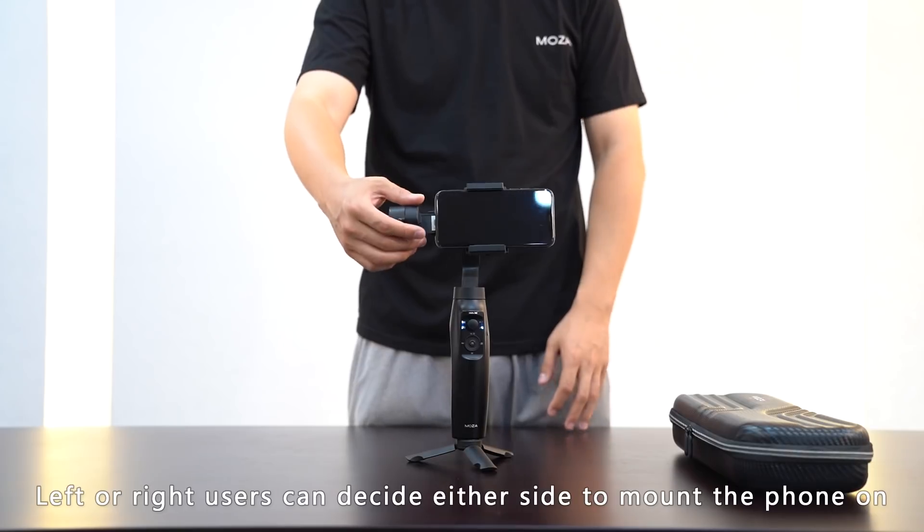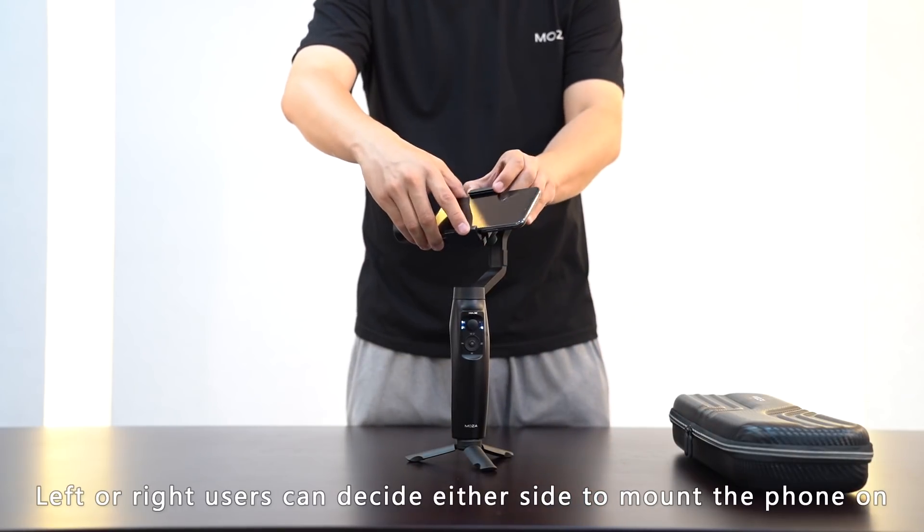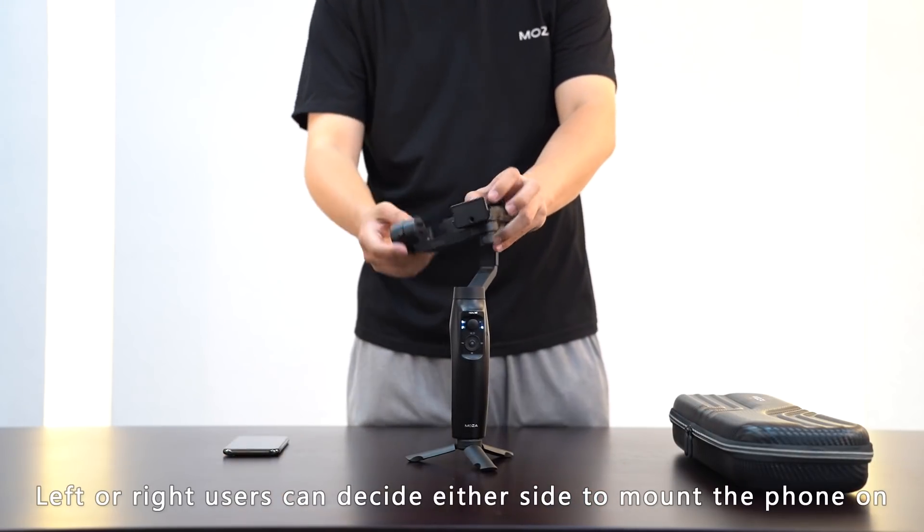Users can mount the phone from the left or right of the gimbal, and the software will automatically adjust accordingly.